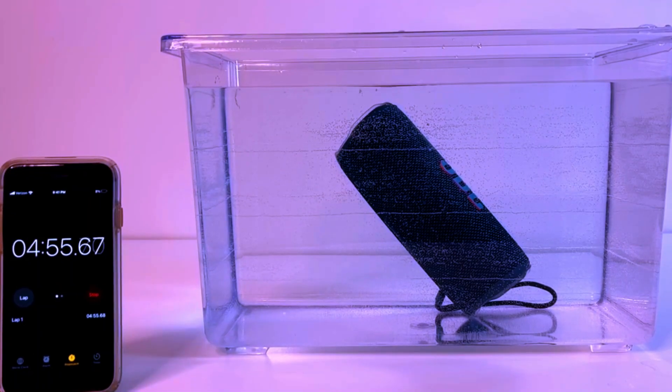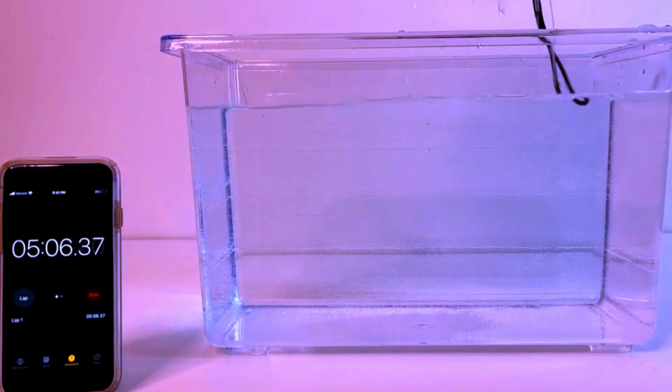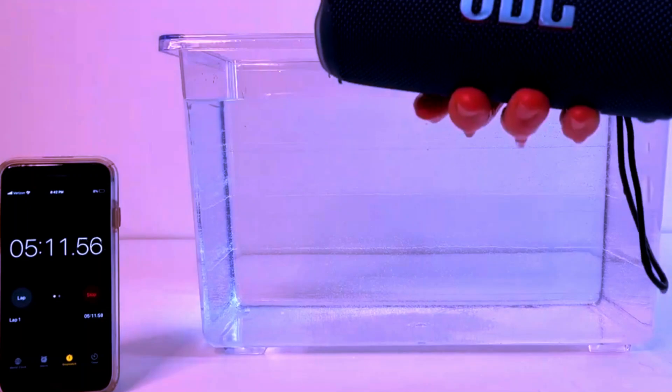Whether it's by the pool, at the beach, or out in the rain, the Flip 6 can handle it all. No need to worry about accidental splashes or even a drop into the pool — this speaker is as tough as it is stylish.